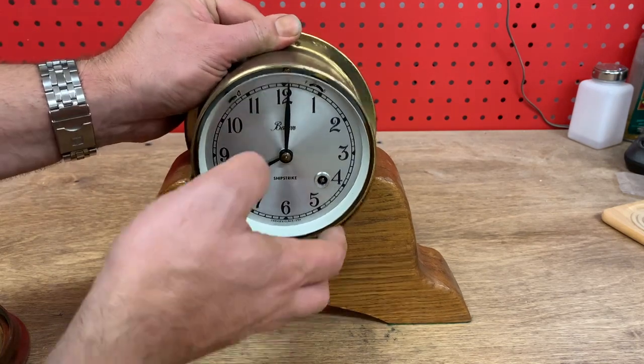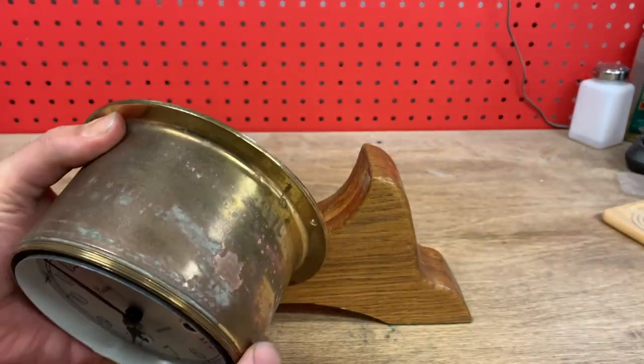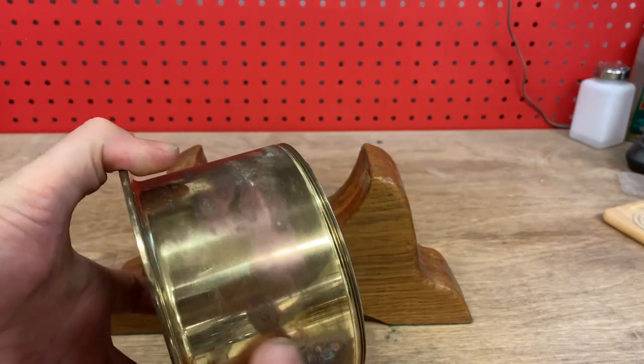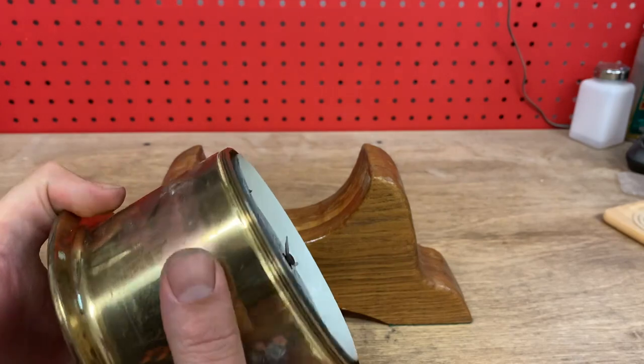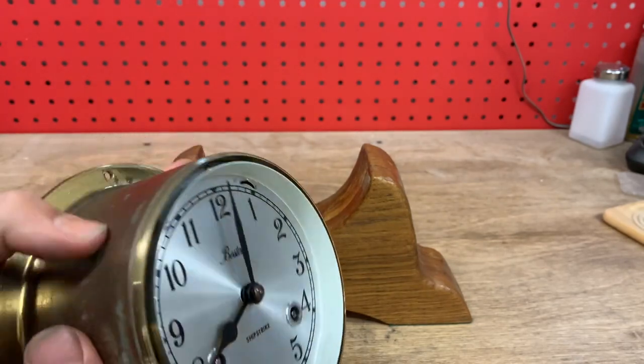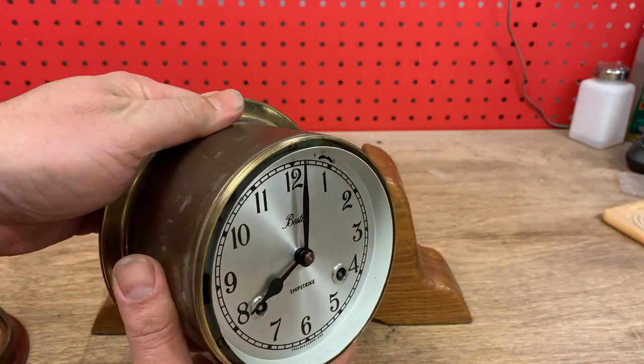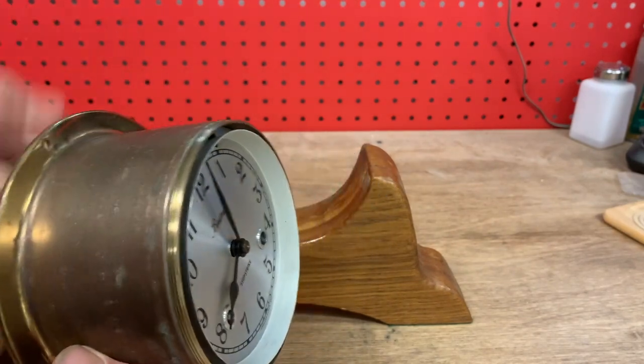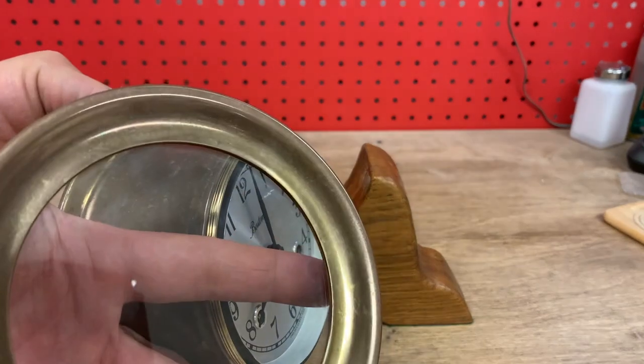This clock has probably seen some naval use because the can is pretty beat up, so I'm going to attempt to polish it. The movement's actually been recently serviced so I'm not going to take it apart, but I am going to see if I can return some of the luster to the case and the bezel as well.